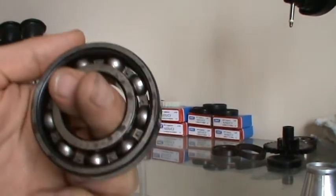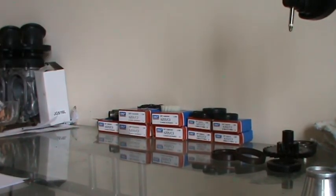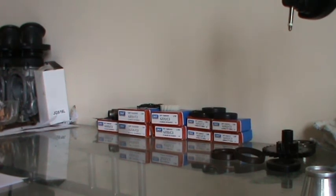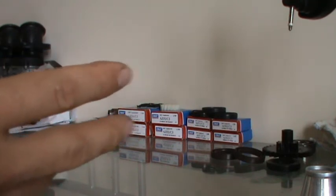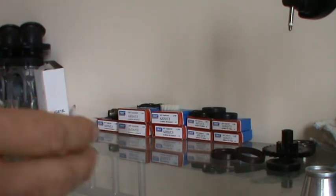That's a C3. One of the viewers has decided to go for a C4. The difference between C1, regular, C3, C4, C5 — regular is equivalent to a C2, which is standard. What I have found is that C3 is a little bit more loose than standard.